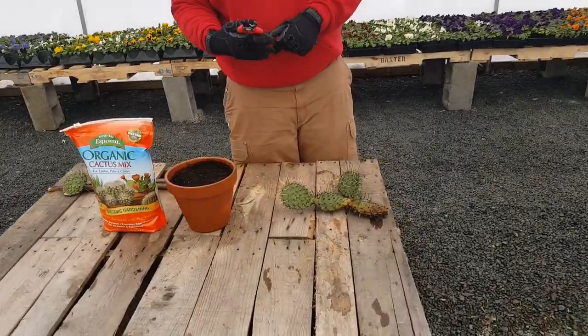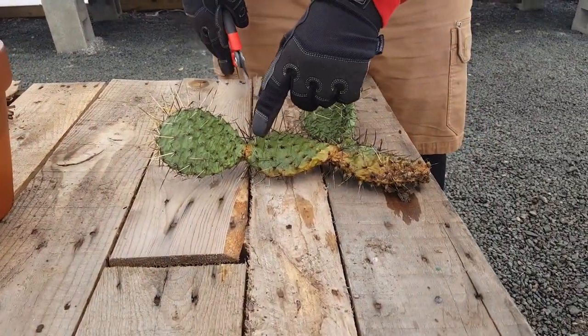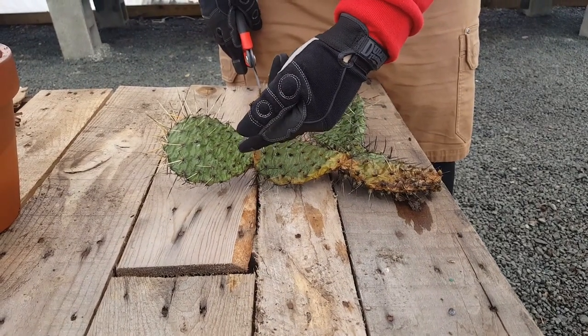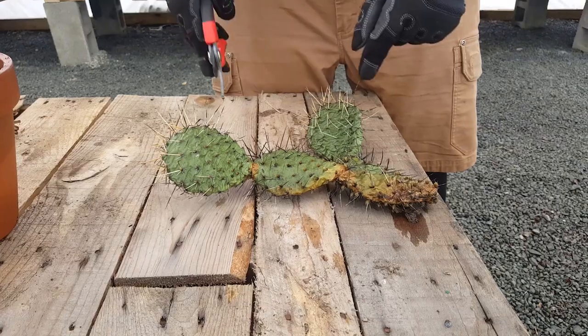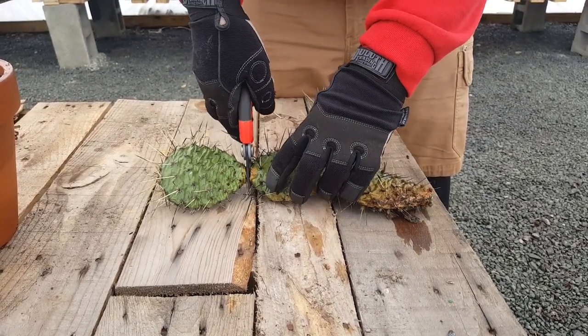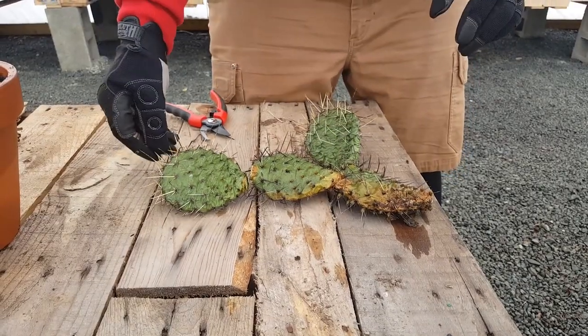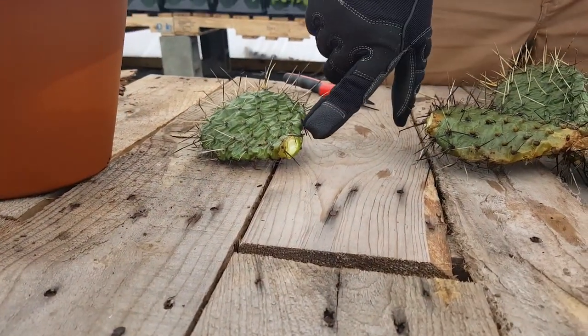So you want to make sure you have really clean pruners, and you want to cut where the two pads meet — this is called a node — and make a clean cut right there. And now you wait 24 hours for this cut to heal.